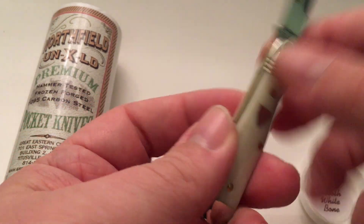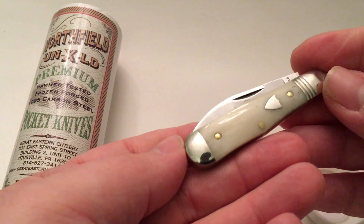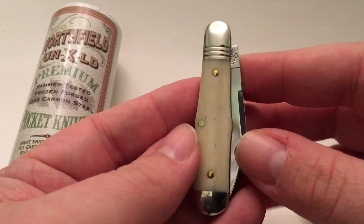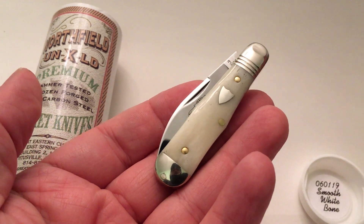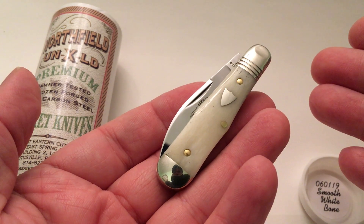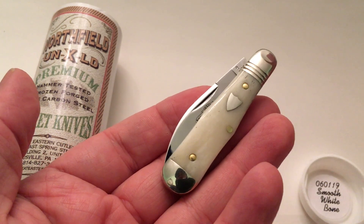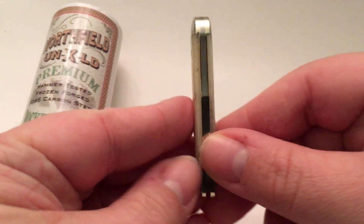Smooth white bone — most of my GECs are smooth in one way or another. If they're bone, they're smooth white bone, or they're smooth coke bottle wood. This is a nice one. If you guys or gals are into this, it's a perfect knife to put in your watch pocket — the little pocket in your jeans right above your big pocket on the right side, if you're not familiar with the term.